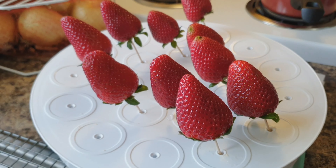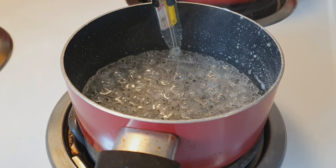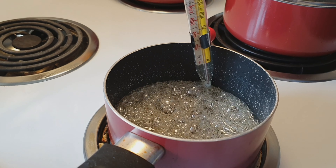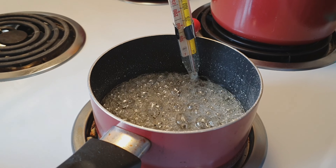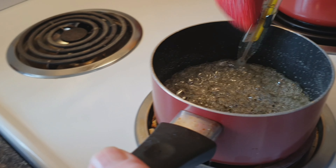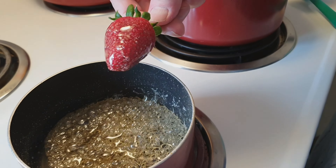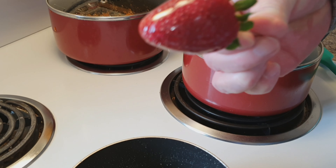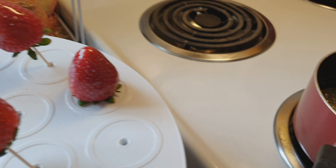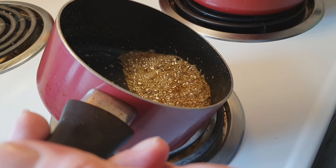We're going to make some candied strawberries today. The first thing we're going to do is clean the strawberries — we'll add about a half teaspoon of salt and about a tablespoon of vinegar to a dish of cold water, then toss in the strawberries and rinse them around in the solution to make sure there's no residue still attached. Then we'll take the strawberries out and allow them to drip over the sink on a cooling rack.